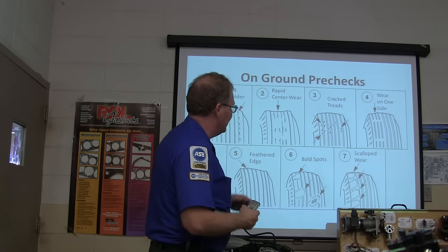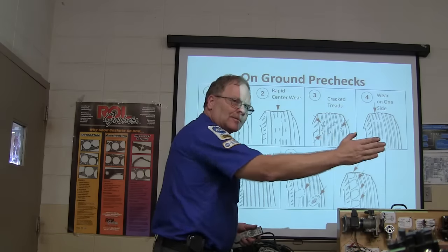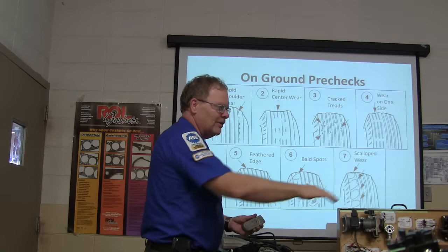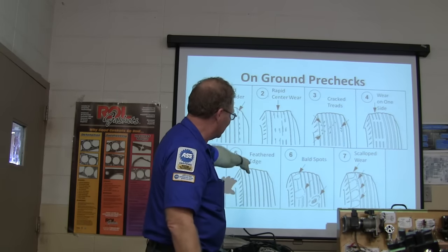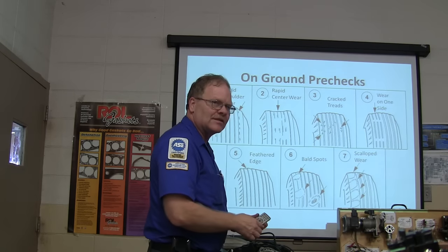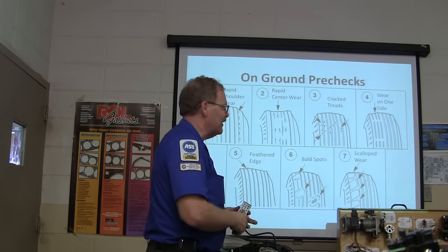Feathered edges are typically caused by toe — toe is dragging the wheel down the road sideways and that'll feather the edges. You can run your fingers across the tire and feel it even if you can't always see it clearly. Scalloped wear is typically from shimmy and related issues.